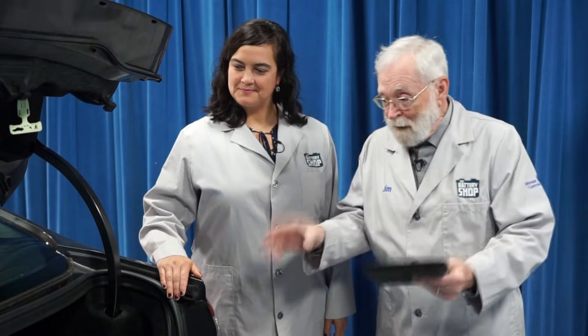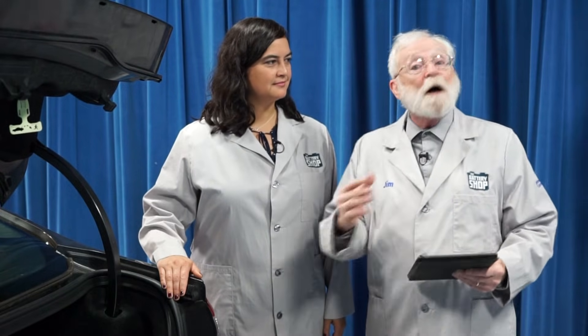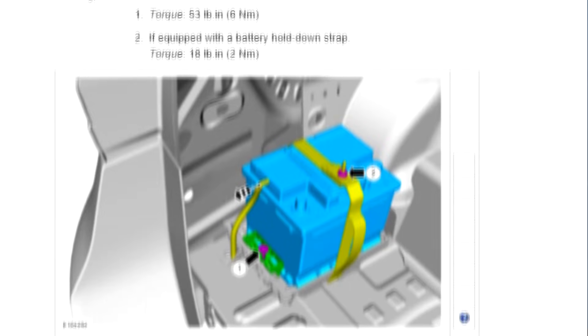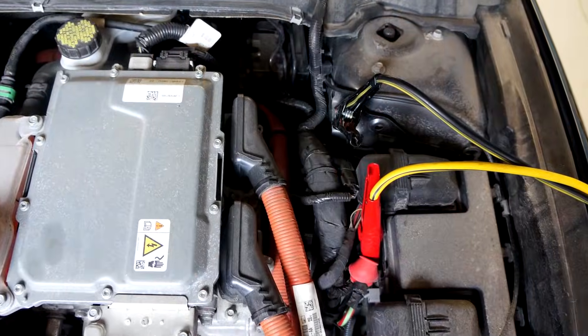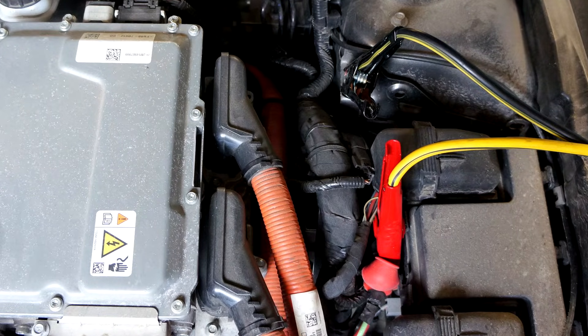Hi, I'm CJ, welcome to the Battery Shop. This 2015 Ford Fusion Hybrid has its 12-volt battery in the trunk, but there's a lot of stuff in the way. Before you start a job like this, we always recommend checking the vehicle manufacturer's step-by-step instructions to be sure you're familiar with the project, have everything you need, and can safely and efficiently replace the battery. We are using a memory saver to keep the computer's memories alive as we replace the battery.